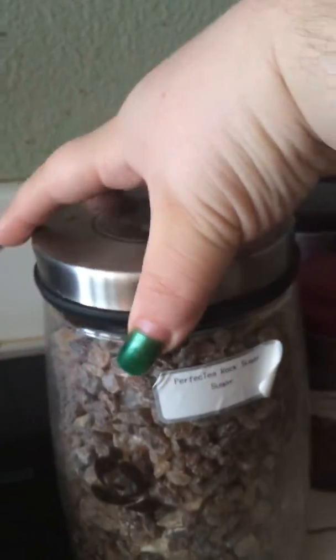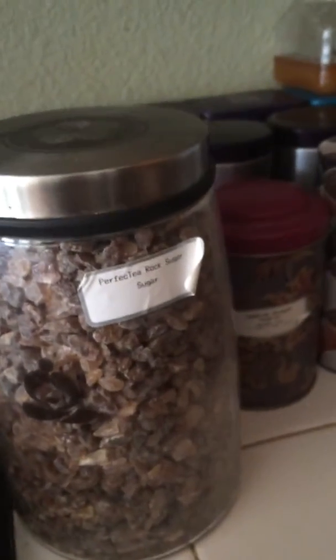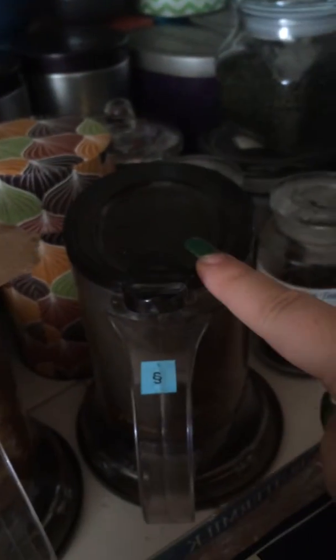I'm going to go into more detail. This is actually three pounds of rock sugar — don't worry, it lasts a long time. These are our other two tea makers that we have. This is my sister's and this is my dad's.